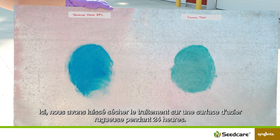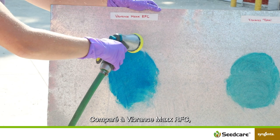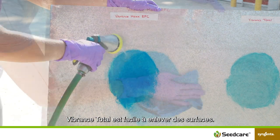Here we've let the treatment dry on a rough steel surface for 24 hours. Compared to Vibrance Max RFC, Vibrance Total is easy to clean off surfaces.